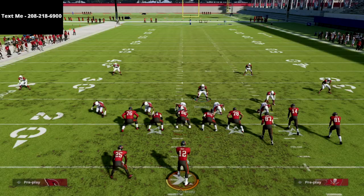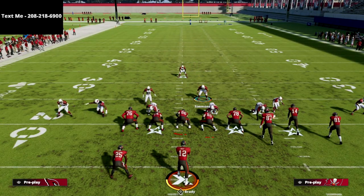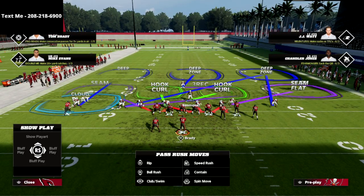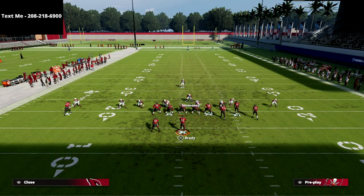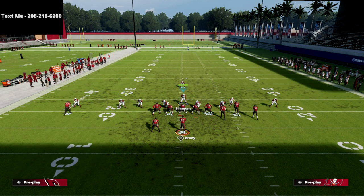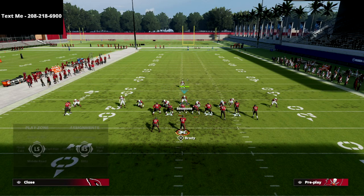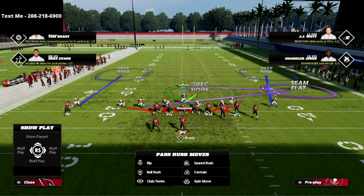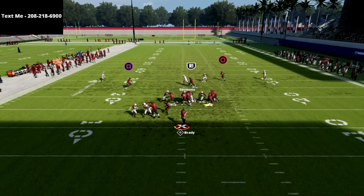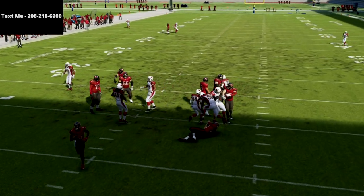Another trick out of the nickel triple is you can show blitz, which will bring the safety on the backside down. This is great especially against max protect. All we're going to do is crash our defensive line down, globally blitz our linebackers, man up the running back, and if they max protect, we're going to have a decent chance of getting instant pressure at the quarterback.